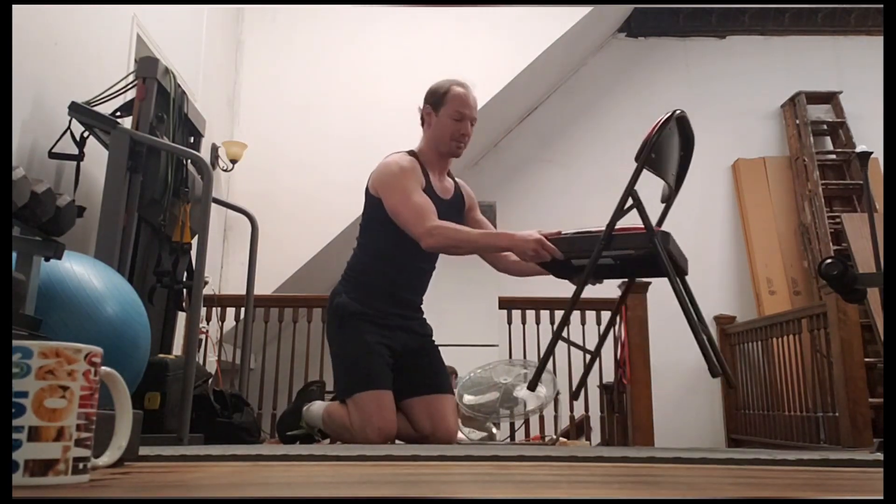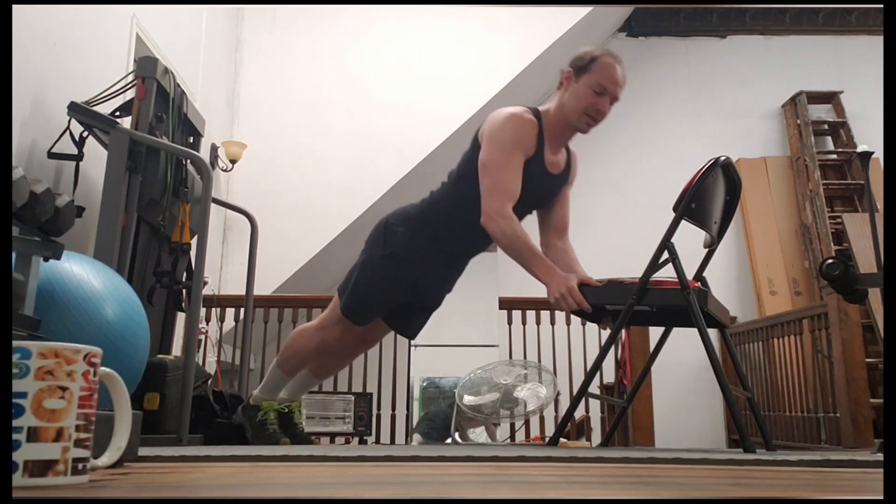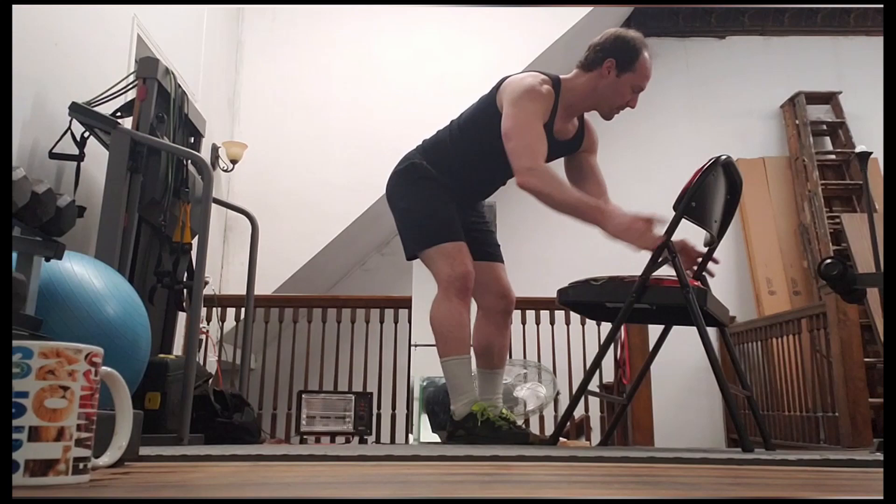If that's a little tough, this is when the chair comes in. You're going to put your hands on either side and do the exact same thing — it's just going to make it a little easier on the leverage.